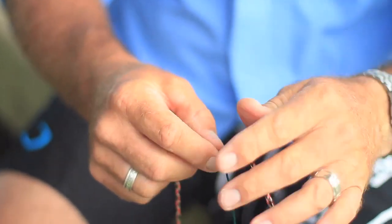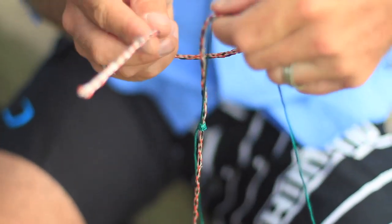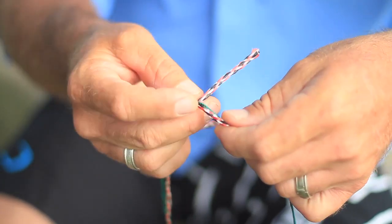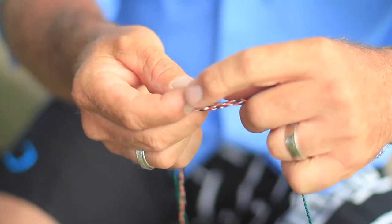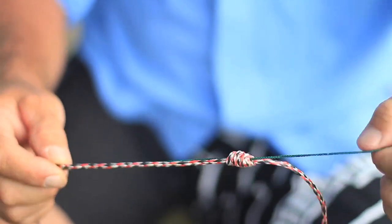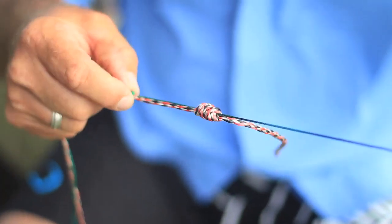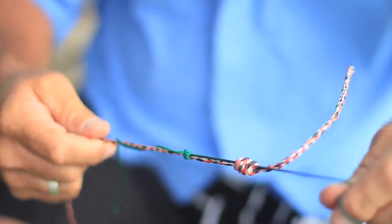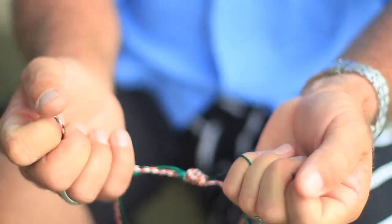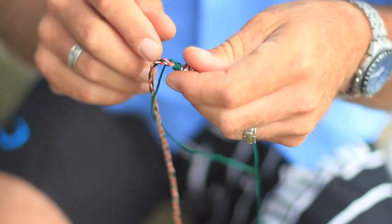We then turn around and do the monofilament line around the braid like so, and pull it tight. Now we have both knots — pull them both tight and wiggle them together until they form an even knot like that. No need to pull them fully tight yet, because what we need to do is tighten the individual knots first.